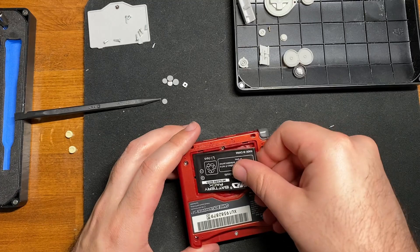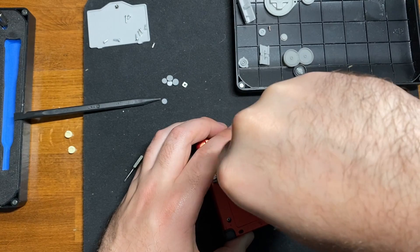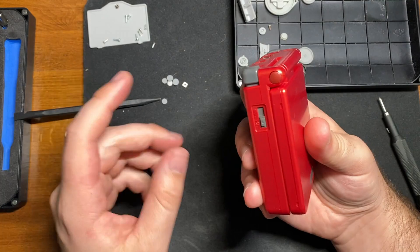Take your battery and put it back in, take your battery cover, set it down on top, and then screw it down. Congratulations, you're done — you now have a rebuilt Game Boy Advance SP.